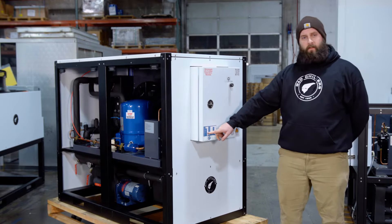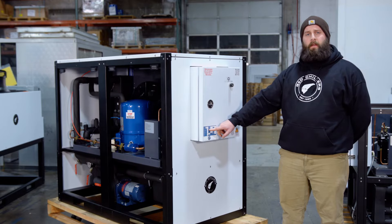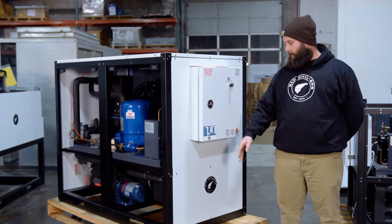Here on your spec sticker on the chiller, you're going to have two values. You're going to have your MCA and your MOC. Your MCA stands for minimum circuit amperage, and your MOC stands for maximum overcurrent. You're going to want to size your breaker between these two values.